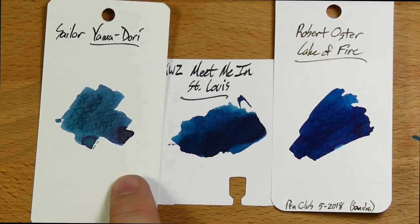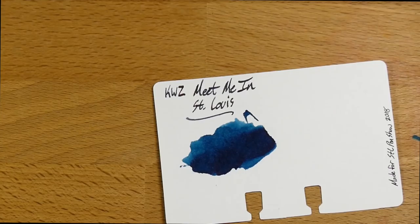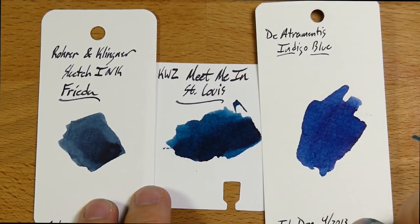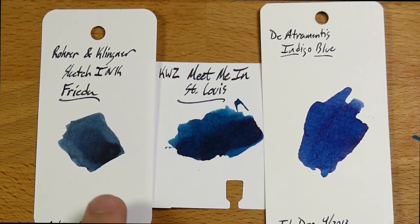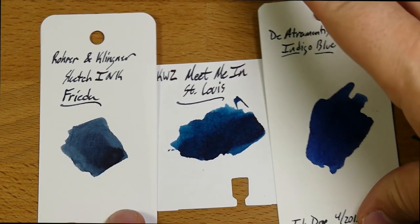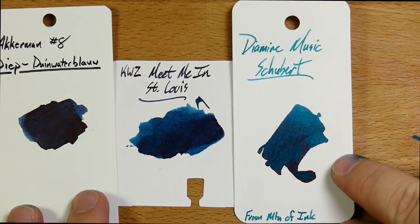This is Sailor's Yamadori, which is more of a tarnished coppery sort of look. It's definitely more green than either of these. This one's straight up blue, this one's leaning a little bit greener, and then Yamadori is quite green when you get right down to it. And then we have Rohrer & Klingner's Sketch Ink — this is Frida, which is a pigment ink, so a little bit different composition. And then De Atramentis's Indigo Blue, which lets you see how much different Meet Me in St. Louis is than just a straight up blue when you put them next to each other.